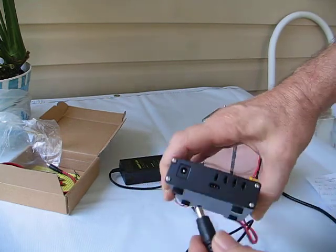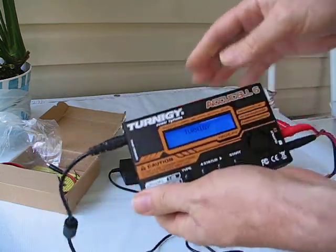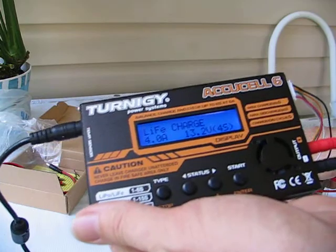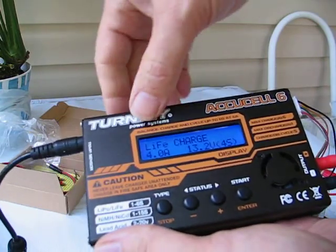Now we will apply the power, which we've already plugged in. And we can see the screen.